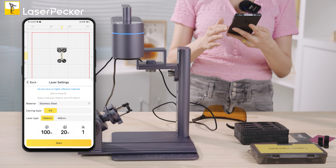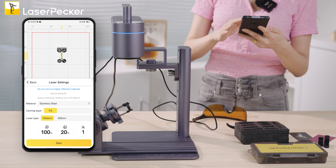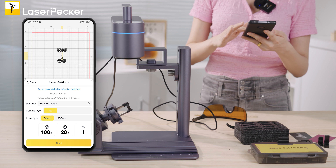Set the power to 100 and depth to 20. This uses the 1064nm infrared laser. Let's get started — let's see how it turns out.